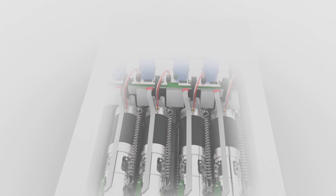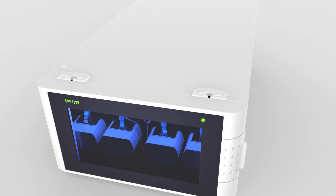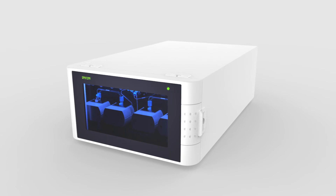Zero chance for trapped air means stable flow rates, robust chromatography and, finally, results you can rely on. A reliable, state-of-the-art UHPLC pump that'll turn many users into friends.